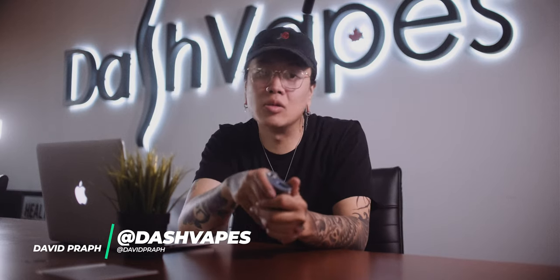Hey, how's it going, everyone? Dave here from Dash Vapes, and welcome back to another episode of Retro Reviews. Today, we're going to be taking a look at the history of Vapor Flask and how they gained their popularity, or lack thereof. Now, just as a disclaimer before we start this video, I am a huge fan of Vapor Flask. I owned almost all of them, but we'll touch on that more throughout the video.